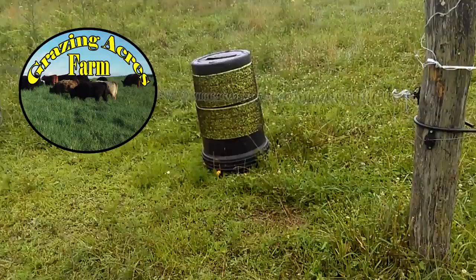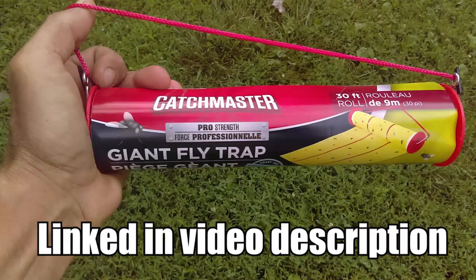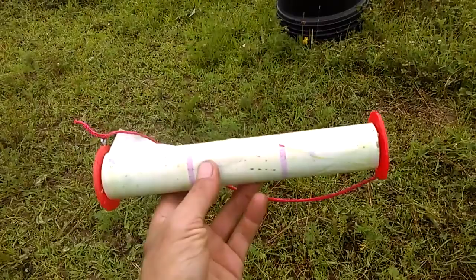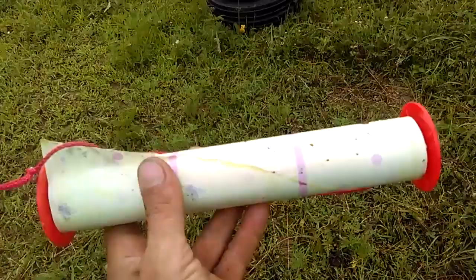Hello folks, Jason Cressman, Grazing Acres Farm. About three years ago I learned of this fly tape that you're looking at here — it works very, very well, I cannot emphasize how well this stuff works. When you buy it, it comes on a roll just like this with the sticky side on the inside. The roll is 30 feet long and approximately a foot wide.